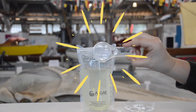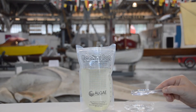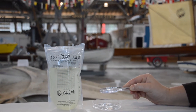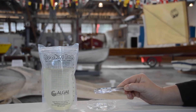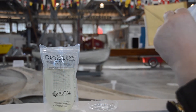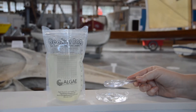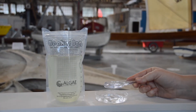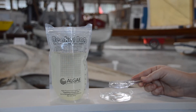Now you're going to take your magnifying glass and try your best to count how many brine shrimp you see swimming around inside your sample. That number represents the capital B in your math formula — the number of brine shrimp in your sample.